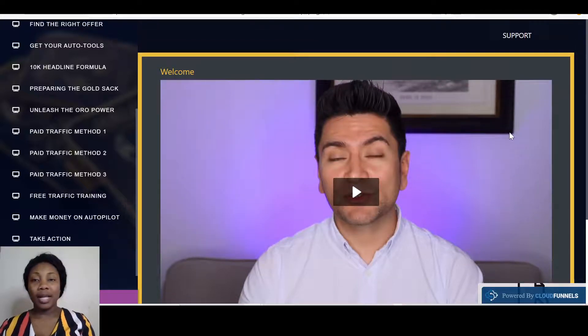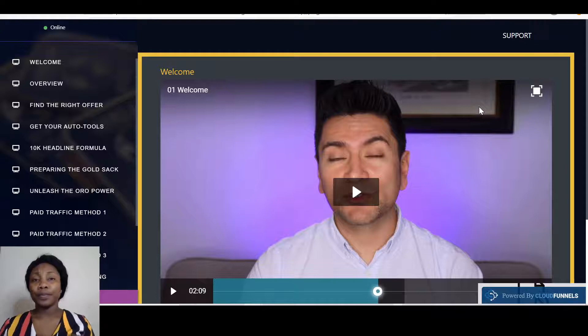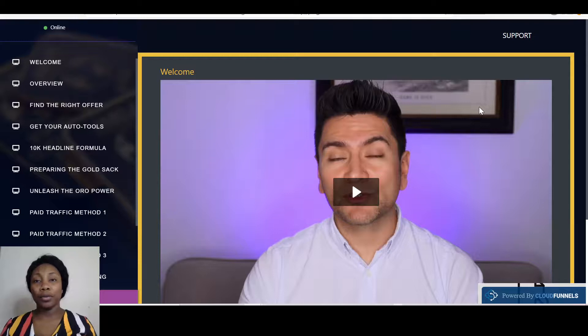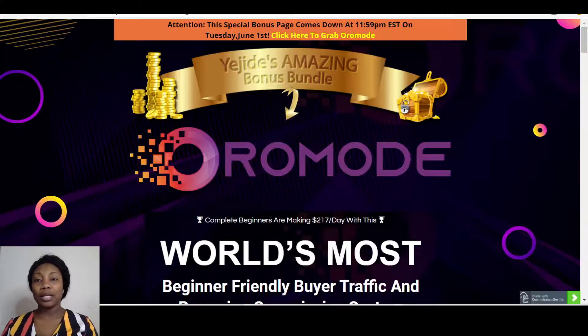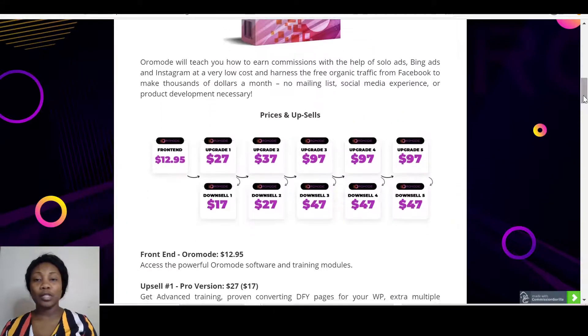'Make Money on Autopilot' and then 'Take Action.' With the Take Action section, it's basically saying: don't buy Oromode and just sit on it — buy it and use it, because it's actually very useful. The two vendors who came together to make this talk about what they used when they first started and how they've scaled up from there. So please buy it and take action.